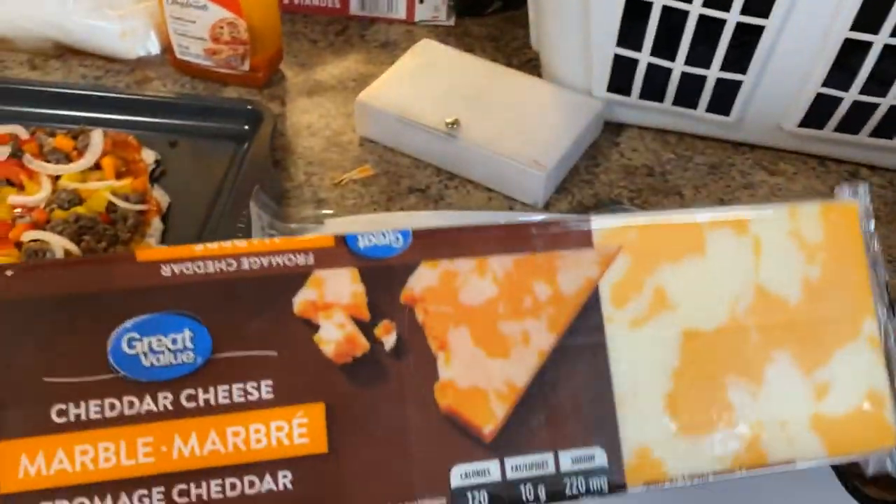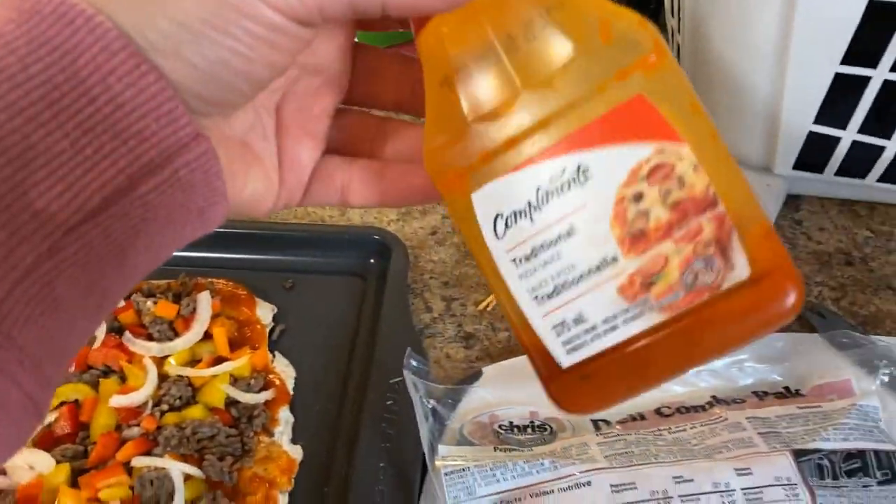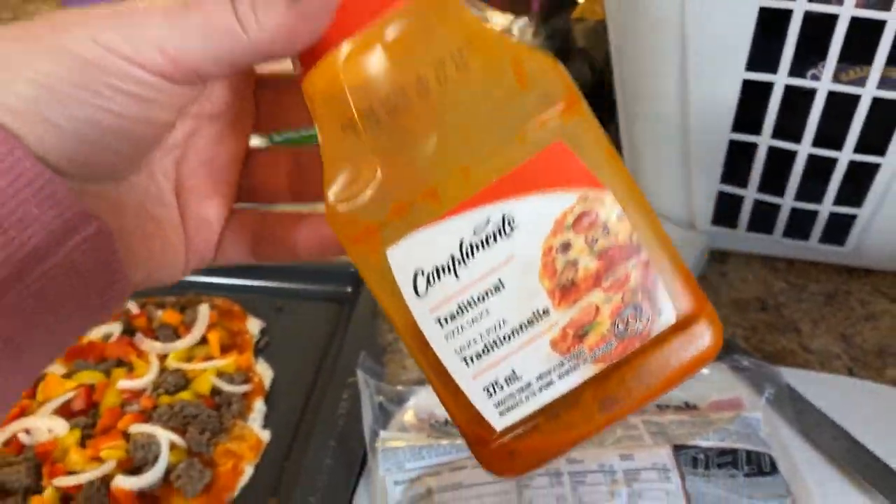I do not like Kraft pizza sauce anymore. Kraft pizza sauce used to be my absolute favorite, but I was getting so much bad acid reflux from that. I don't know why — there's a lot of sugar in it, and significant fat, and it's a higher carb sauce.